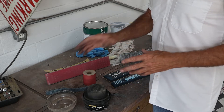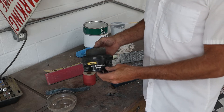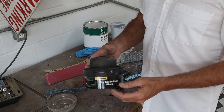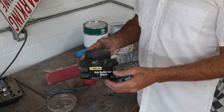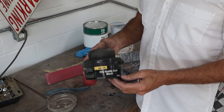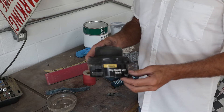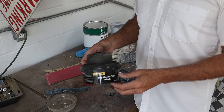Once that's done we'll air and blow them off and then we'll use the guide coat. This is a dry guide coat — I've been using it for years, I love this stuff. You don't have to wait for paint to dry, it doesn't clog your sandpaper, it's just the way to go. If you're using paint still, I strongly recommend you pick some of this stuff up.